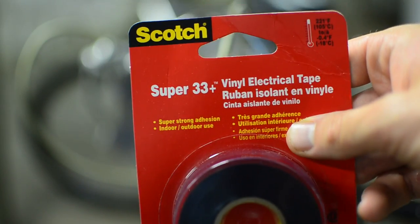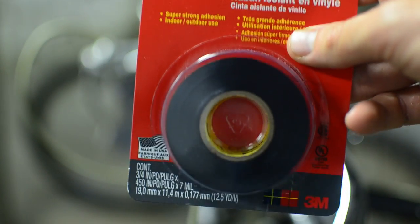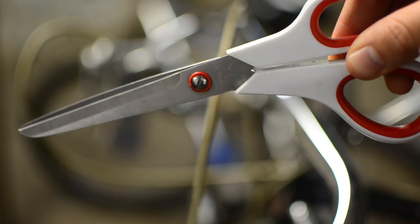You'll need some vinyl electric tape — Scotch brand. It's about $2.50 at your local hardware store. You'll also need a pair of scissors to cut the tape.